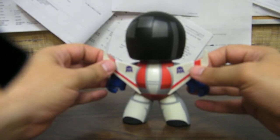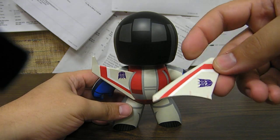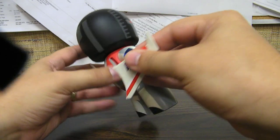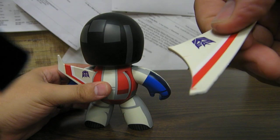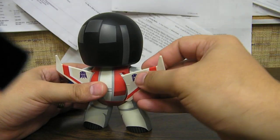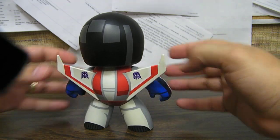We just have wings back here, which are separate pieces. They come as separate pieces in the box, and there are little slots back here. They're just a soft, rubbery type of plastic. You can see a couple little ridges there on the wing, and they just hold them in place — you just take them and slide them in, lock them in, and he's got his wings.